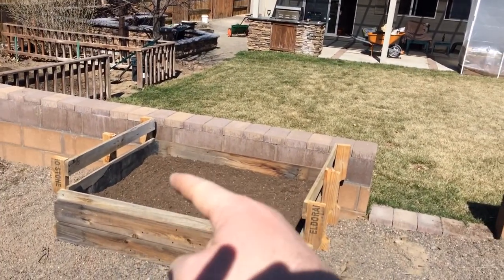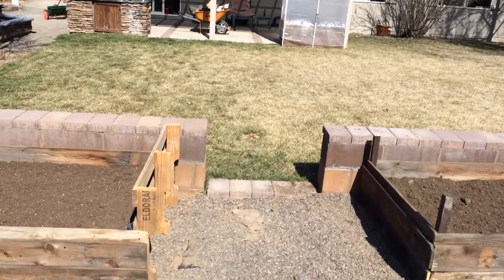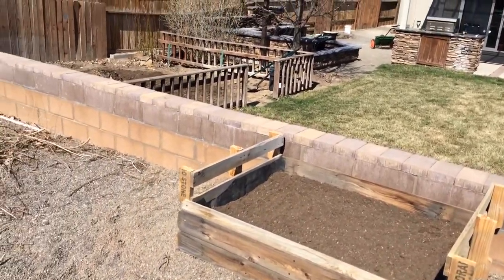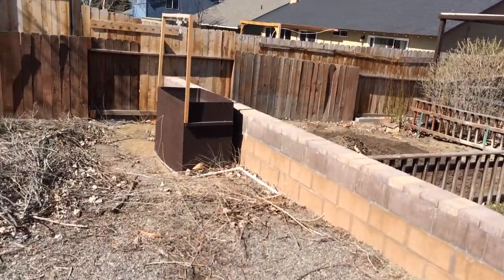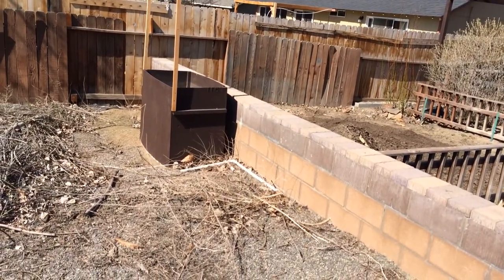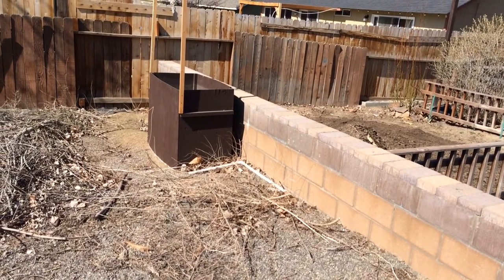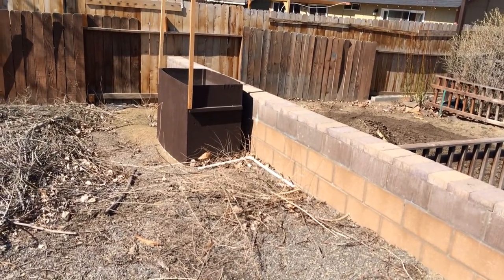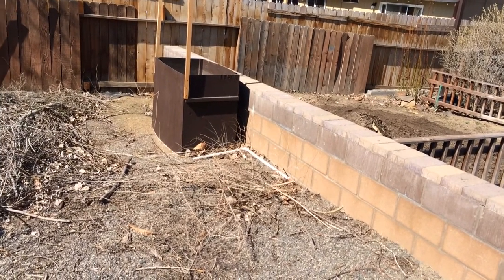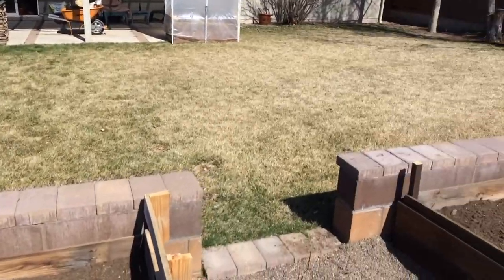I've got loads of peppers, so I think I'll put peppers on this side and cucumbers on the other. There's also a sort of raised bed I made last year — it's very deep because I had planned on planting sweet potatoes. That didn't work out because I accidentally killed them, but I'm going to give it a try again this year.